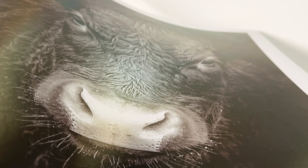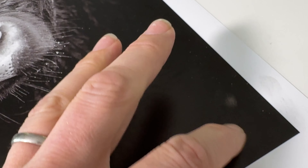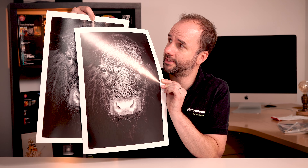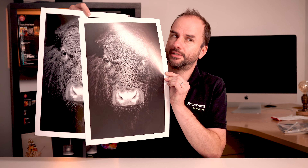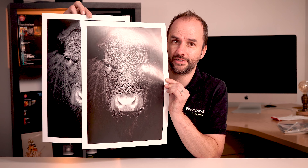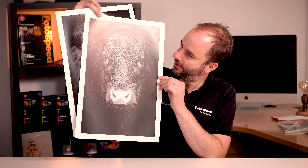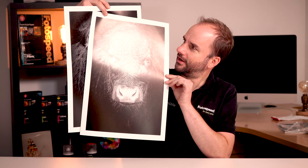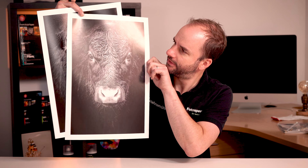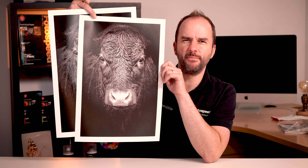Now it's quite interesting with the photo black — this is the photo black print on the luster and you can see that lovely beautiful silky black. Now if we use the matte black here you'll see an instant difference: it almost looks a bit bronzy. If I catch it in the light you'll probably see it's bronzing, there's gloss differential there. And actually because we've used the matte black, this print will never fully dry, so you've got to be careful because it will rub off on your fingers.